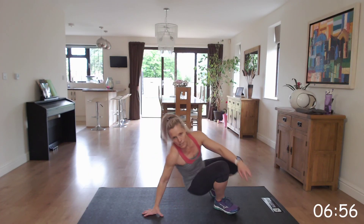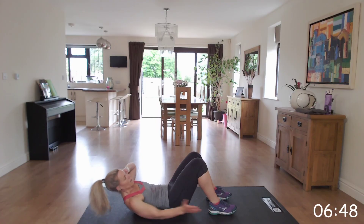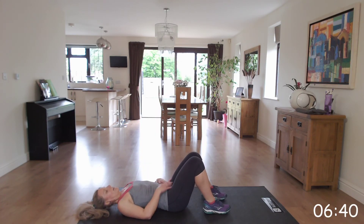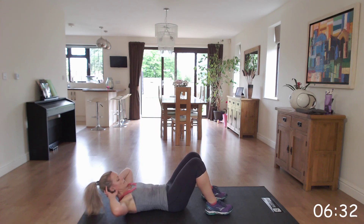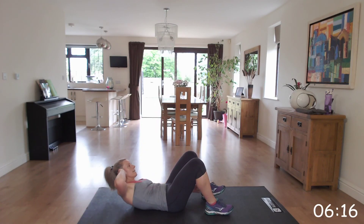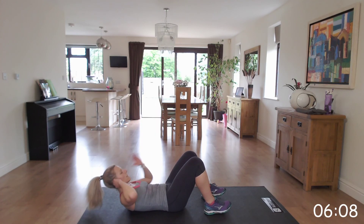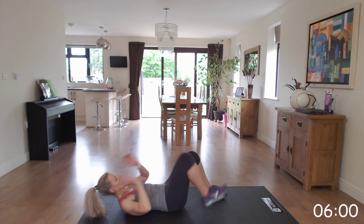Go back down to the floor into those ankle taps. Knees bent, hands behind your shoulders for a nice position, and you're going to just tap the sides of those ankles, or as far as you can get towards your feet. Let's get ready — and off we go. Making sure that you've got that gap between your chin and your chest, that you're not pulling on your neck. Right to the end. Wonderful.